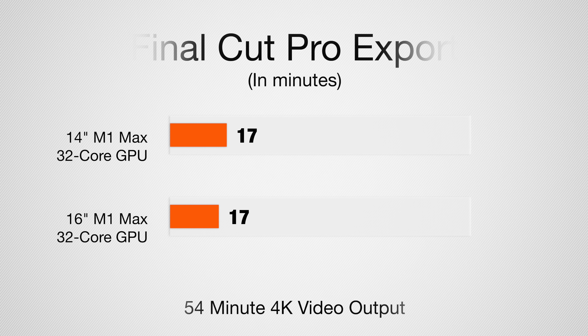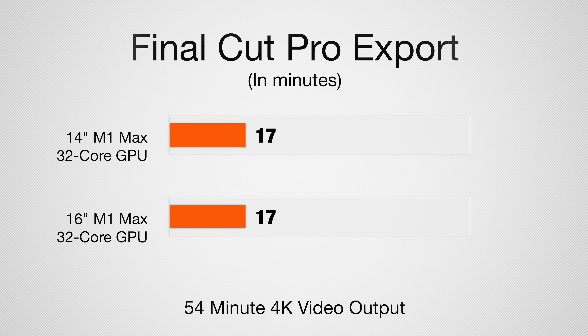The video encoding results, however, were essentially the same. When we ran Final Cut Pro and did our 54-minute video export in 4K, it took 17 minutes and 41 seconds on the 16-inch MacBook Pro, and the 14-inch only took 17 minutes and 40 seconds — pretty much the exact same time. So in terms of video output performance, these two machines are very similar.